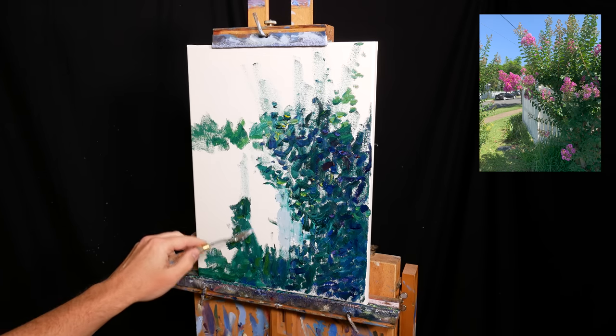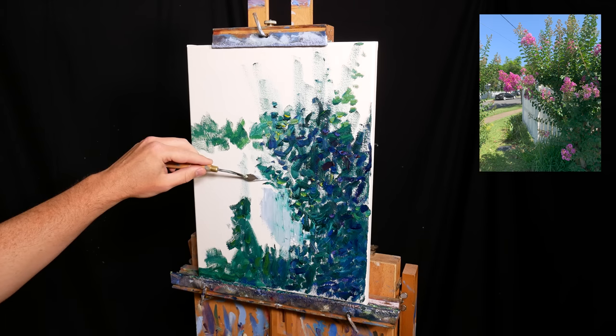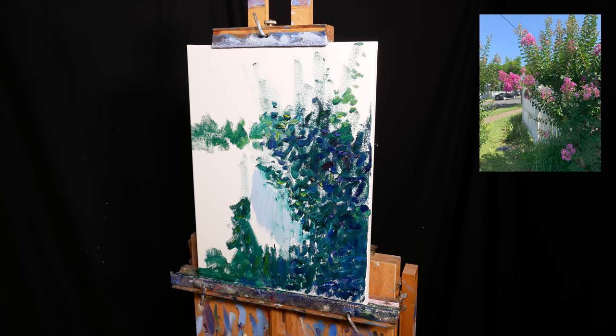I start blocking in the fence with a palette knife. This is one of the more challenging aspects of the painting. I need to make the fence dark enough to appear like it's in shadow, but light enough to appear like a white fence. There's little room for error here — if my colours are just a touch too light, dark, warm or cool, the fence will look off.